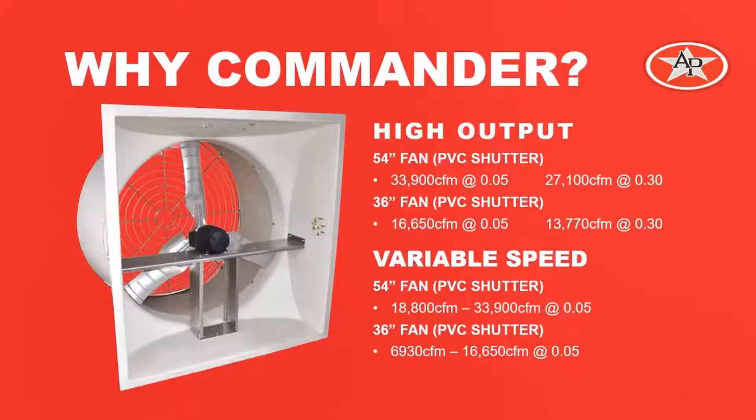The 54-inch fan with a PVC shutter has a rated capacity of 33,900 CFM at a 0.05 static pressure, and it still delivers 27,100 CFM at a 0.3 static pressure. The 36-inch fan with PVC shutter is rated for 16,650 CFM at 0.05 and still delivers 13,770 at a 0.3 static pressure.